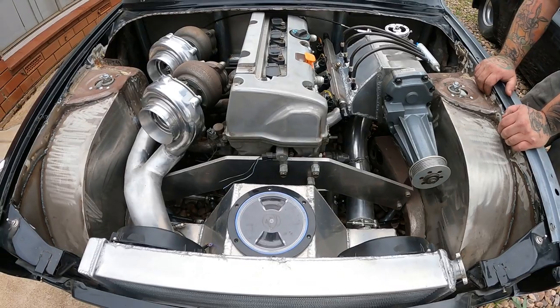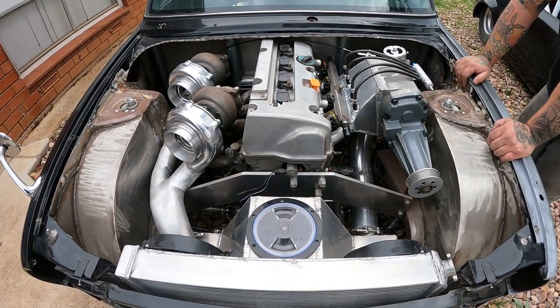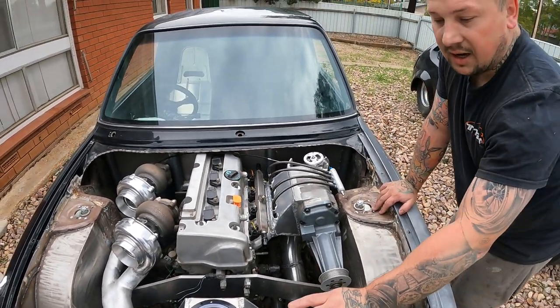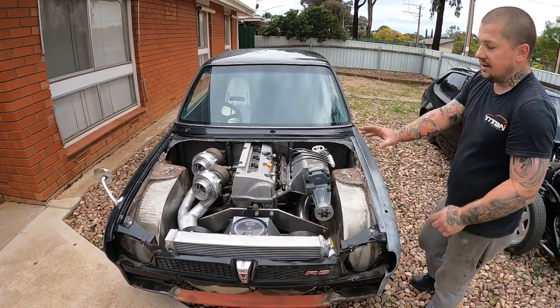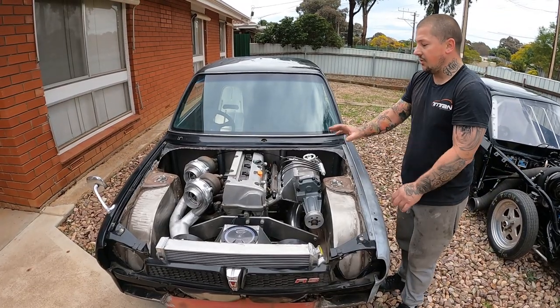Everything is pretty much done under the bonnet. Obviously no lines and stuff like that yet, but everything has been completed. Obviously the radiator is at the front, joined to the icebox as well. Yeah, everything is all at the front.